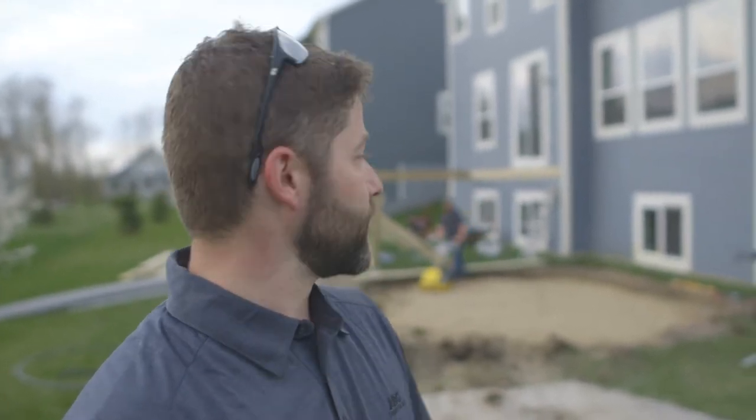Right now what we're doing is compacting the sub base. It's a very critical part of the process, and a very frustrating piece for a lot of homeowners to watch. They'll see us walking these circles all day long to ensure that we've got a very solid base to lay our brick on.